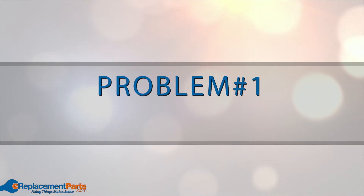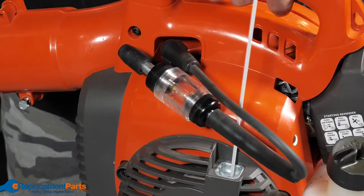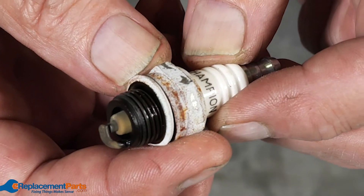Problem number one: dirty or defective spark plug. Clean the spark plug and test it using a spark plug tester. If it doesn't seem to be working properly or appears damaged, you'll need to replace it.